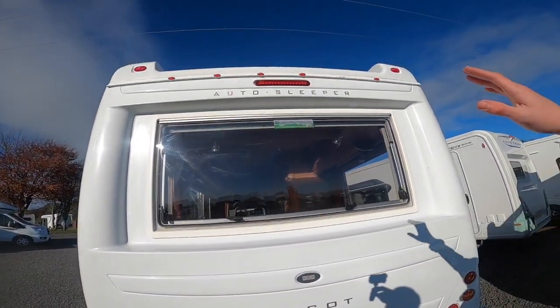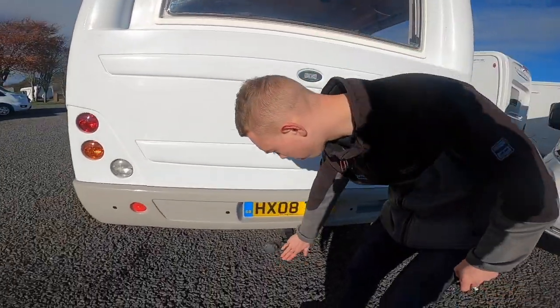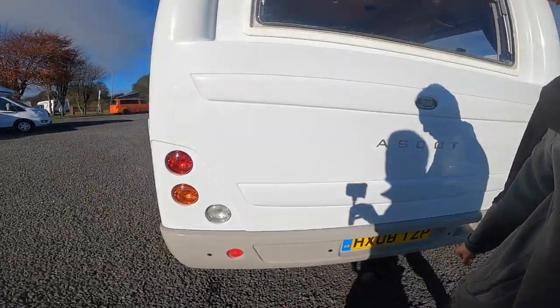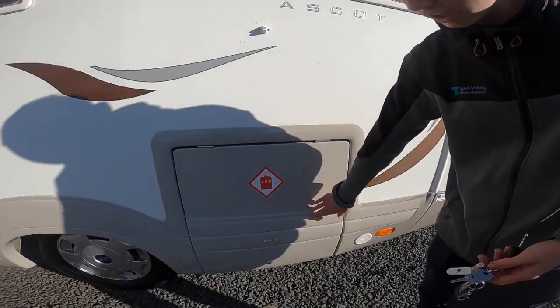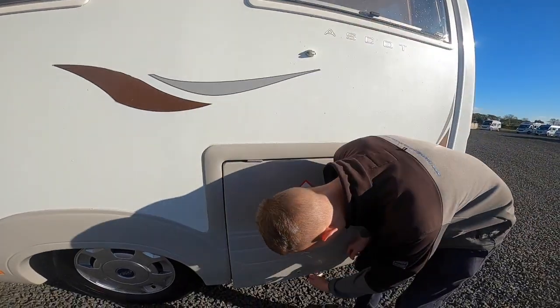At the back of the vehicle, you've got your high-level brake light, reversing sensors along the back, tow bar with seven-pin electrics. On the passenger side, you've got your gas locker — LPG, liquid petroleum gas — opens with the habitation key.